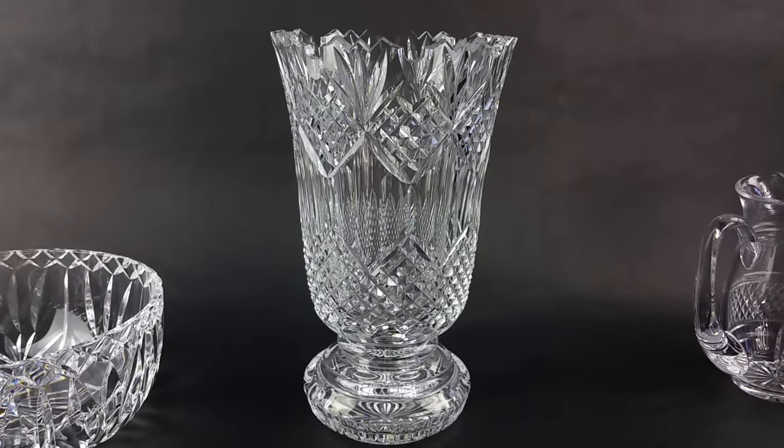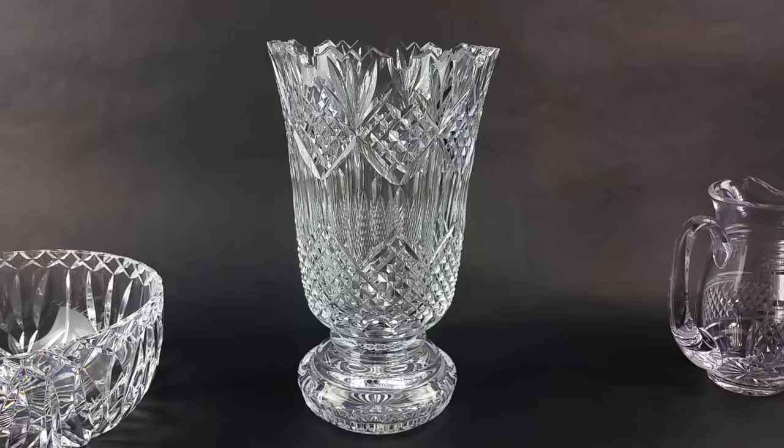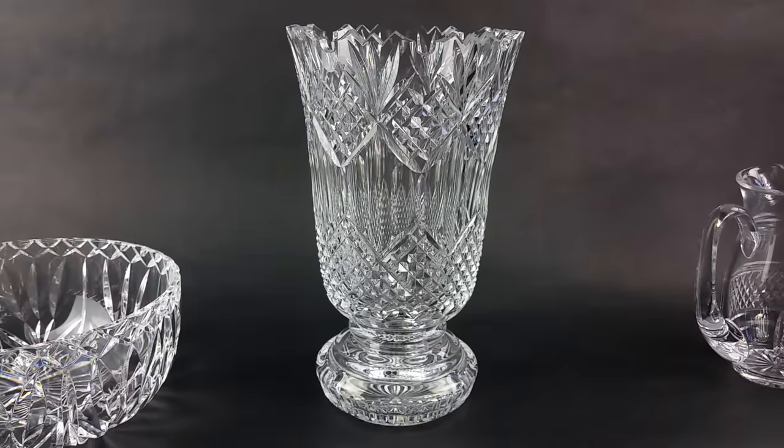Hi, this is Jennifer with City Farmhouse Antiques, and I'm here as I am every Friday with the Find of the Week. All of our Find of the Weeks can be found on our website at www.cityfarmhouseantiques.com.